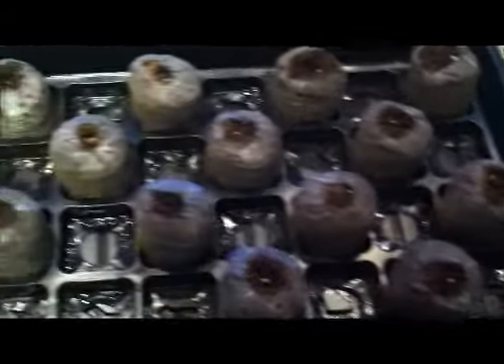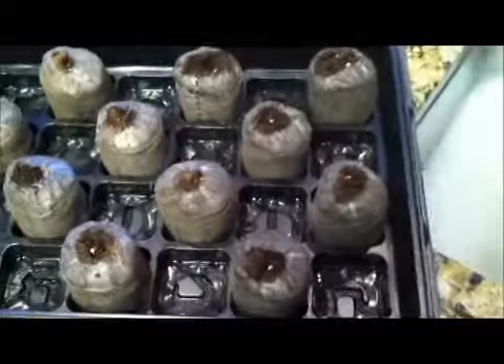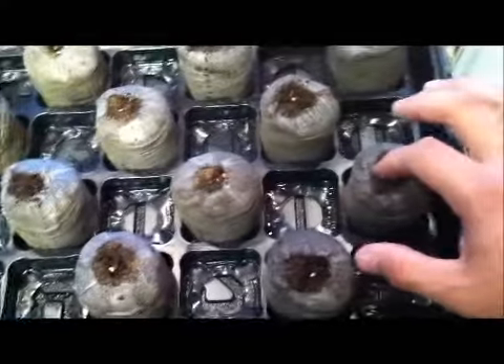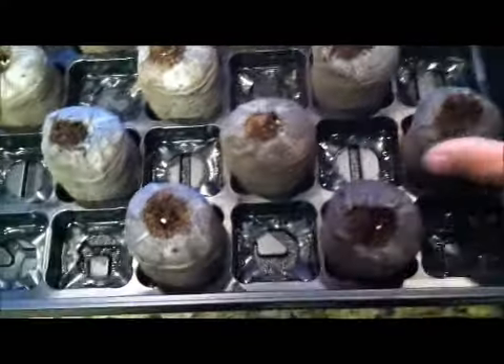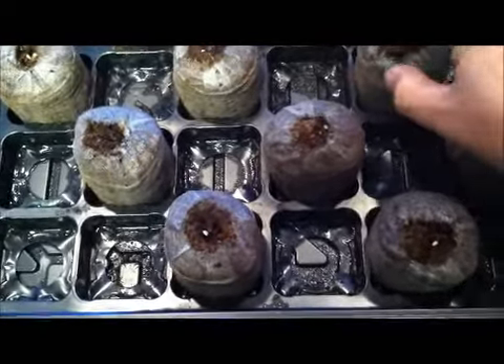I've got seeds in all of these. I'll just put two or three in each one — they're really tiny, so it's easy to get three by accident, but I wanted to put two anyway. It says to just put them down just a little bit, so really all you do is cover them up with a little bit of soil.